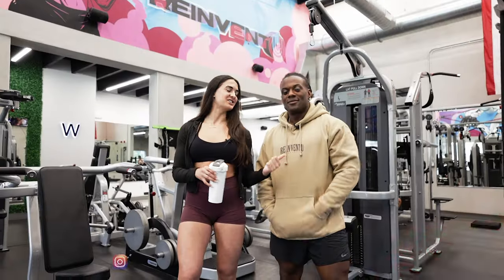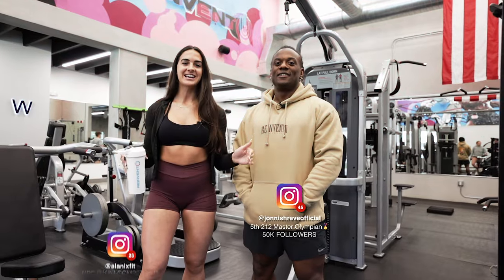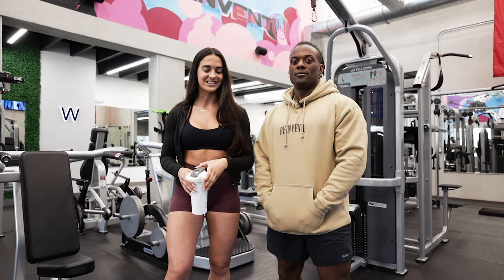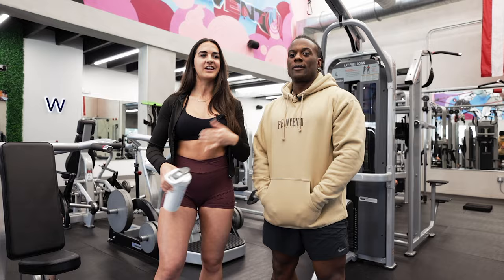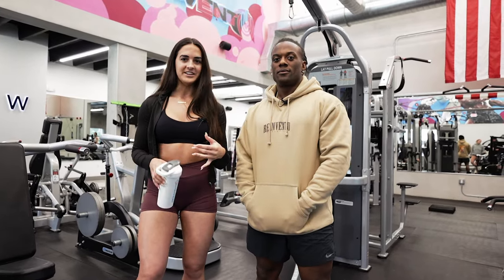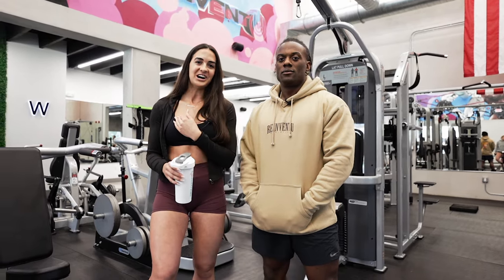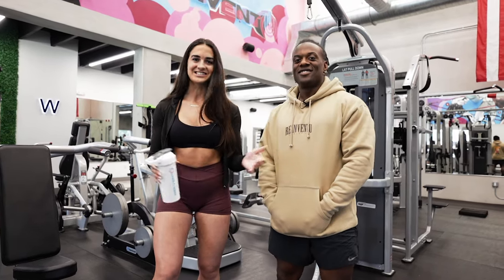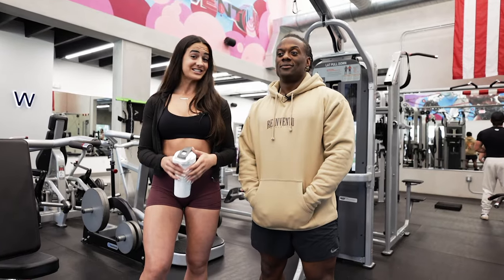Hey guys, it's Alani. I'm here with Johnny Shreve. He is blowing up on YouTube and killing it in the fitness space. As you guys know if you've been following my channel, I am on prep for the Chiseled Classic in 18 weeks now. It's a two-day event — the second day is a Q&A with a panel, and Johnny's going to be a part of that. I'm going to ask him about how he monetizes in the space, how he got started, how he finds collabs and brand deals.